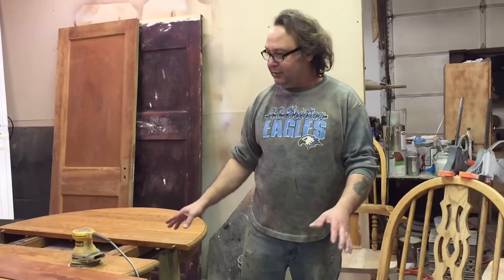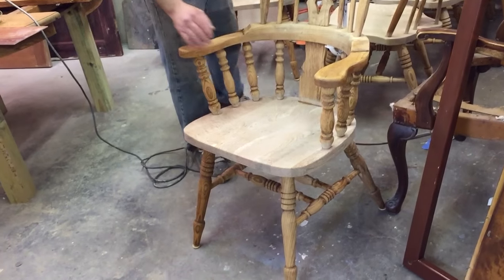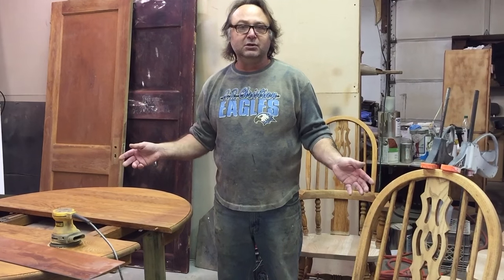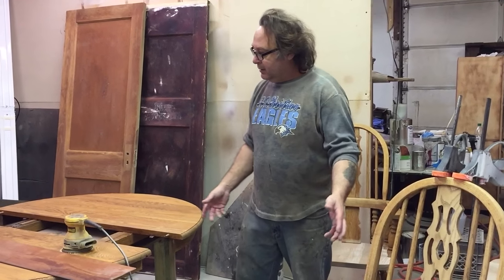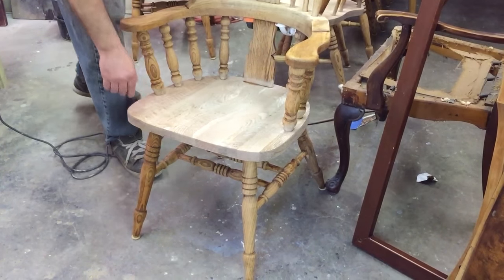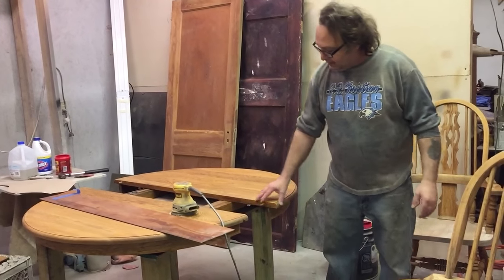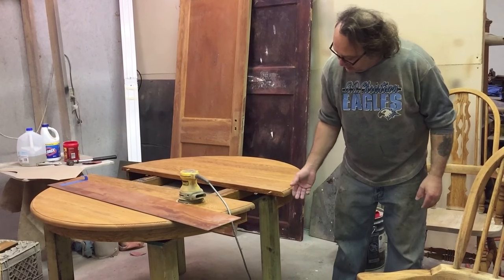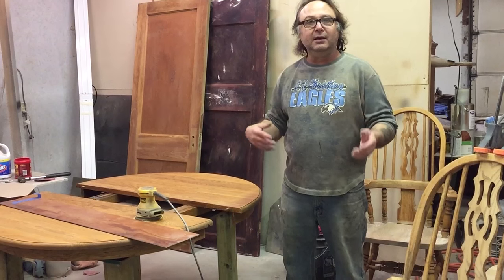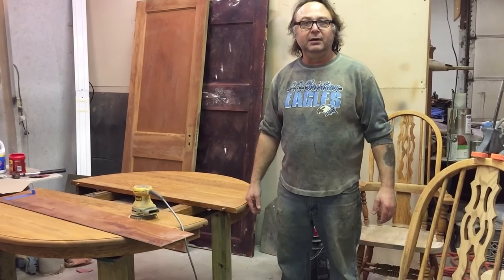Once I get the color on everything — the six seats, the tabletop, and the two leaves — and I'm happy with it, I'll put probably four or five coats of finish over the top and let it set overnight. Then we'll tape off the seat really well and paint the chair black. Same thing with the table over here — we'll tape off the top with some masking paper and paint the base black. Once that's done, we'll peel all the tape off, lightly sand everything, and give it another four coats of clear, and we'll be done.